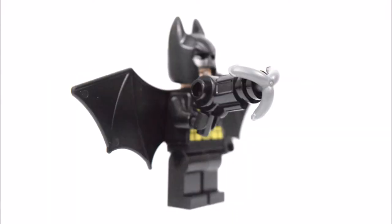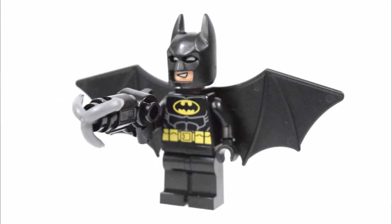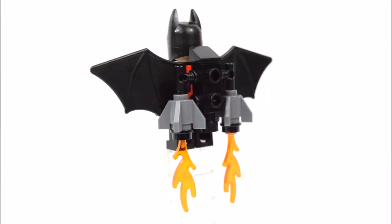Next up we have Batman. In this set he has a pair of bat wings and a grappling gun. And on his back is a special jet pack with 2 adjustable rocket boosters and translucent flame elements.